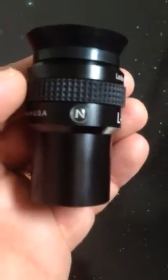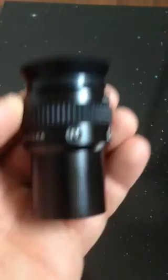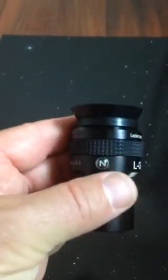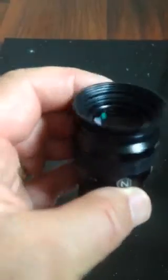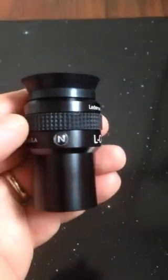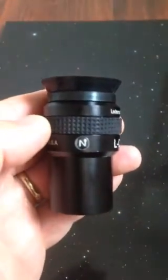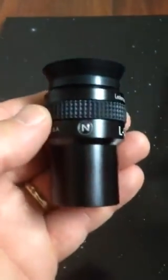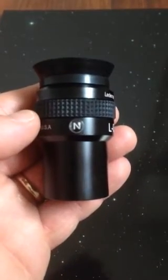Here's a little bubble that says N. N stands for Near. When you have this in the right eyepiece holder with the N facing you as you're looking through it — and look at that coating, beautiful, fully multi-coated — the N stands for Near, and the object in the field of view is going to be in your face, closer than all of the background objects, which will also lie at different distances. So you get this intense 3D.